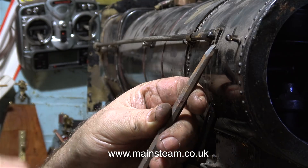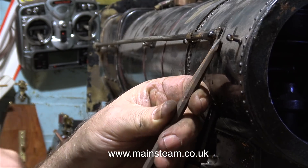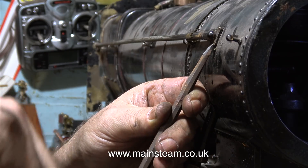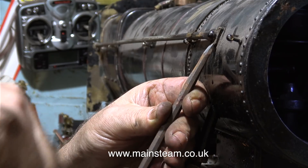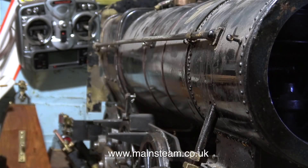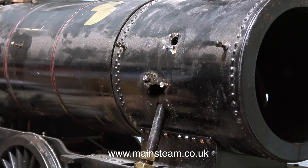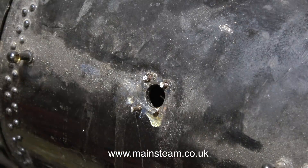On most steam locomotives the blower is a hollow stay that goes down the middle of the boiler. On this one, like full size practice, it's an external pipe. As the flange is bolting in place to the smoke box with some very long bolts, the quickest and easiest method is to just knock the tops off the bolts. I'm using a chisel that I've just sharpened and I've been very careful with this, and in no time at all, without any damage, the part is removed.